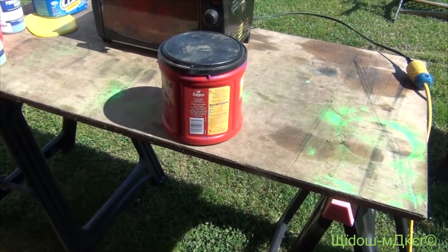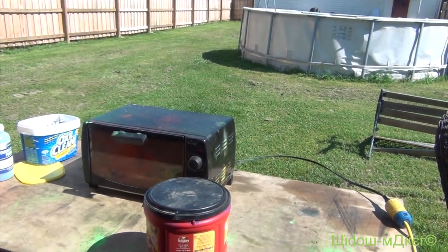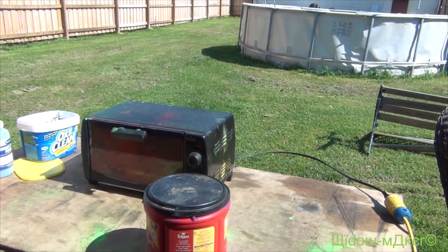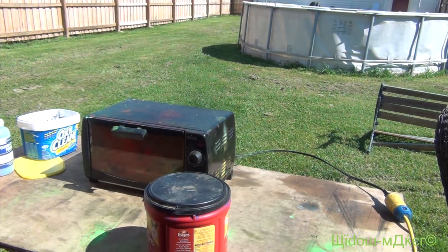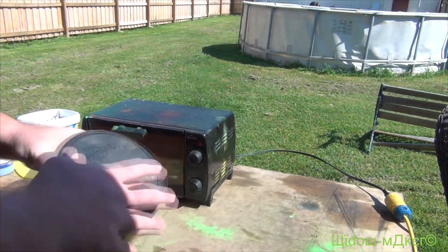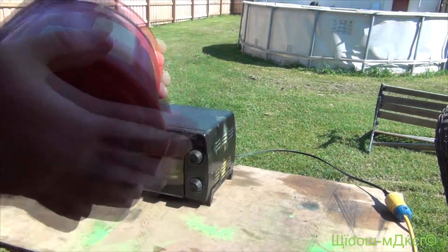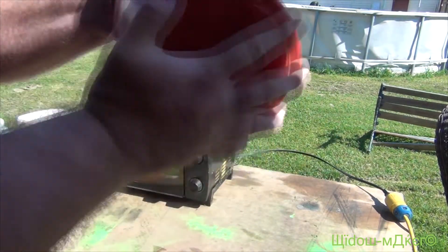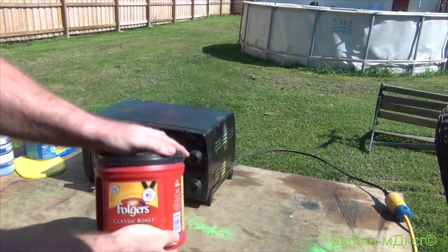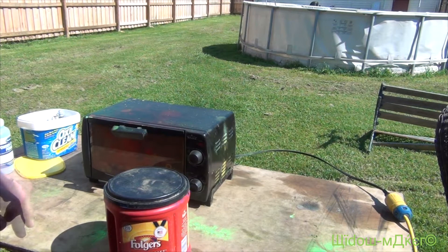It's already like 80-some degrees out here. It's about 10 o'clock — it is 10:37 and it's about 85 already. As soon as winter's over we start complaining about the heat. Turn that fan around. Starting to sweat and I don't like sweating.